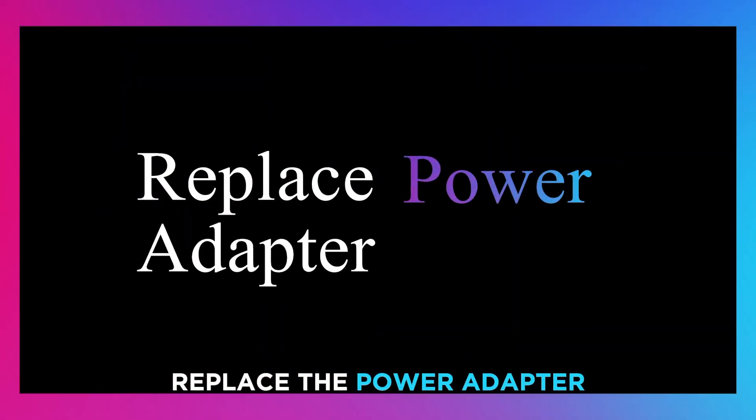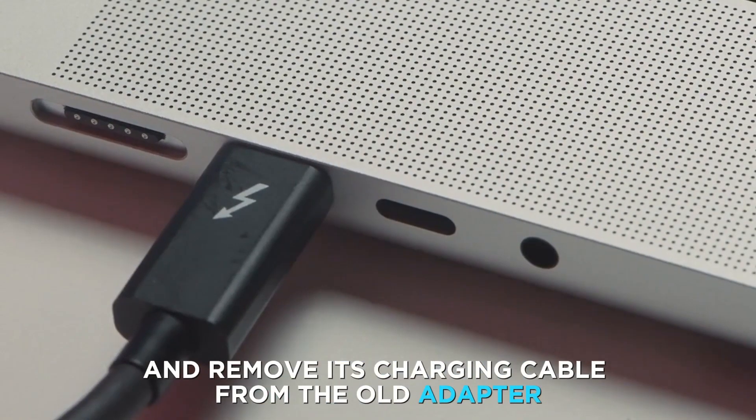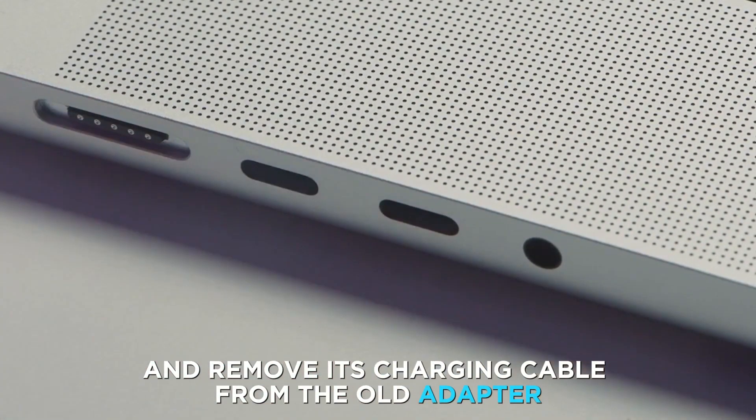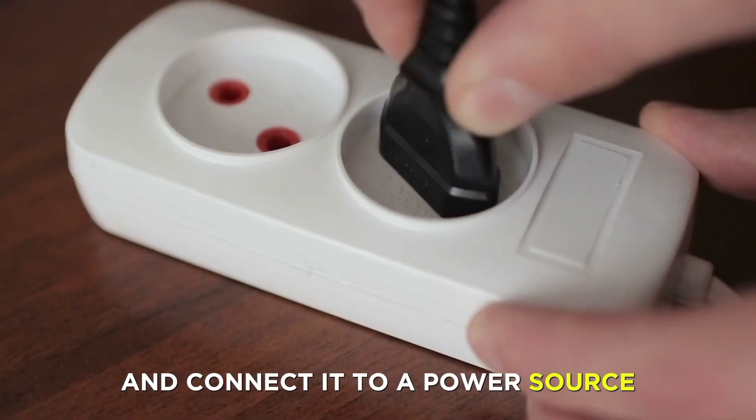Replace the power adapter. Switch off your laptop and remove its charging cable from the old adapter. Fix the cable into the new adapter and connect it to a power source.